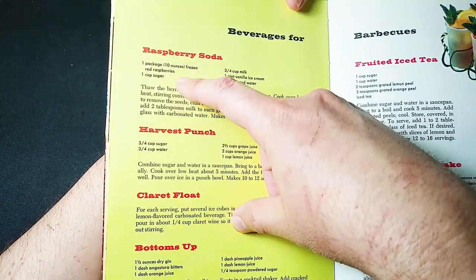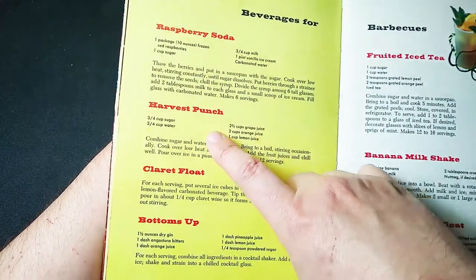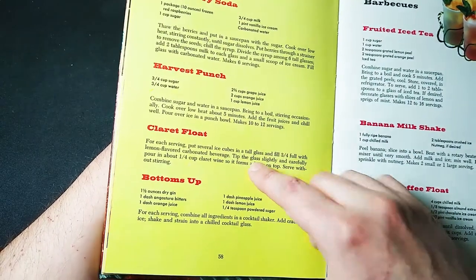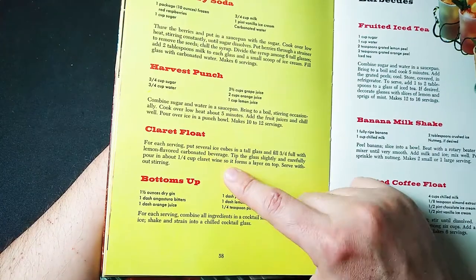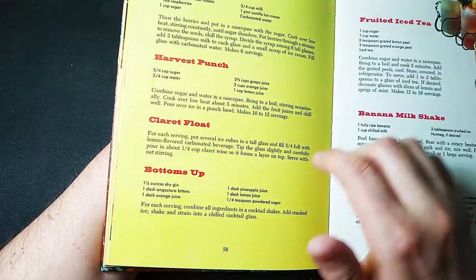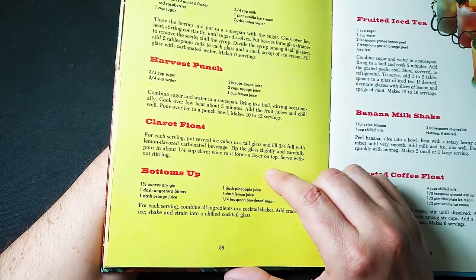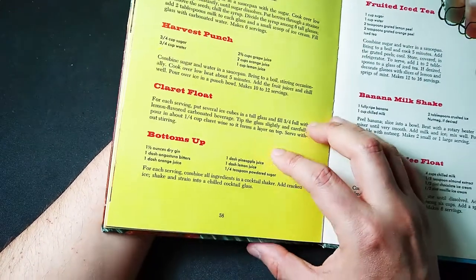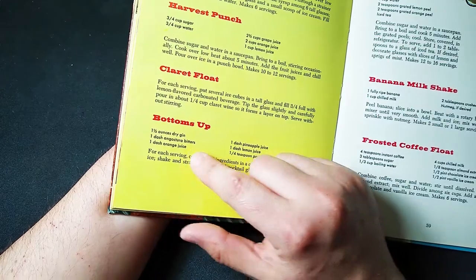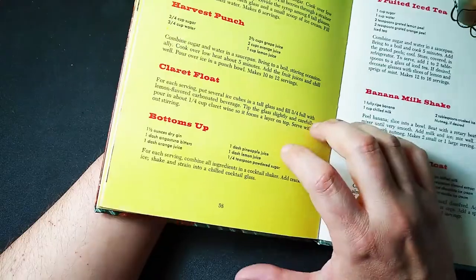Beverages for barbecue. Raspberry soda: we need a package of frozen red raspberries, some sugar, some milk, vanilla ice cream, carbonated water — that sounds tasty. Harvest punch: sugar, water, grape juice, orange juice, lemon juice — totally easy. A claret float: put several ice cubes in a tall glass and fill three quarters full with lemon flavored carbonated beverage, such as 7 Up. Tip the glass slightly and carefully pour in one third a cup of claret wine so it forms a layer on top. Serve without stirring — oh, that's fancy. How about the Bottoms Up? We need some gin, some Angostura bitters, orange juice, pineapple juice, lemon juice, and sugar. Oh, that sounds really tasty — I might have one of these after the video and then I'm going to be bottoms up.